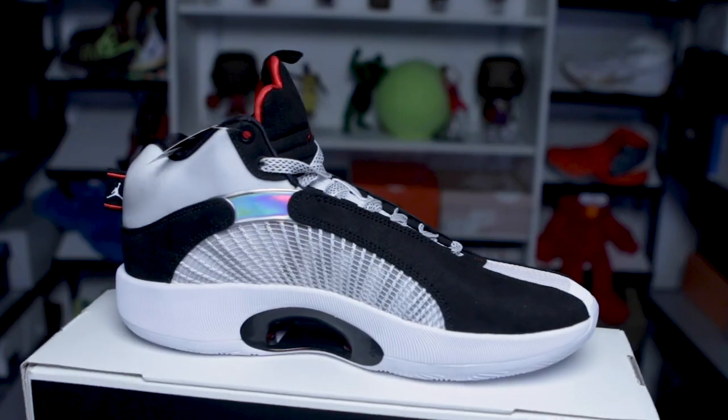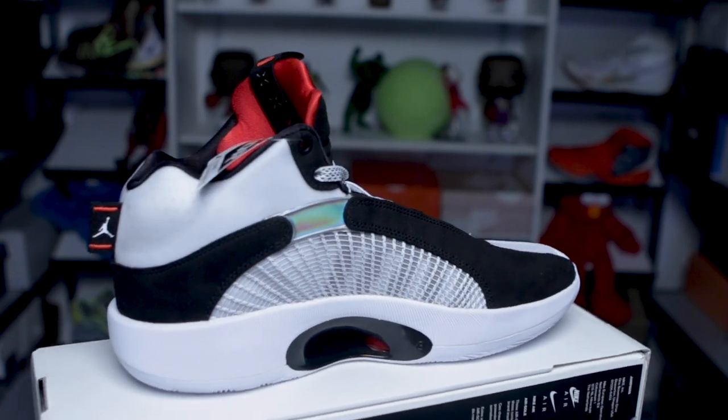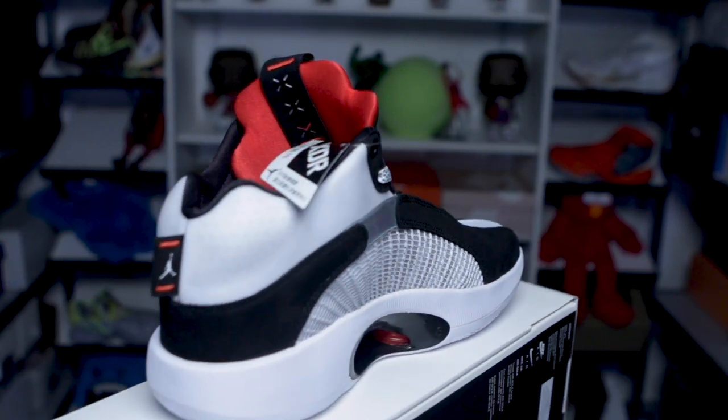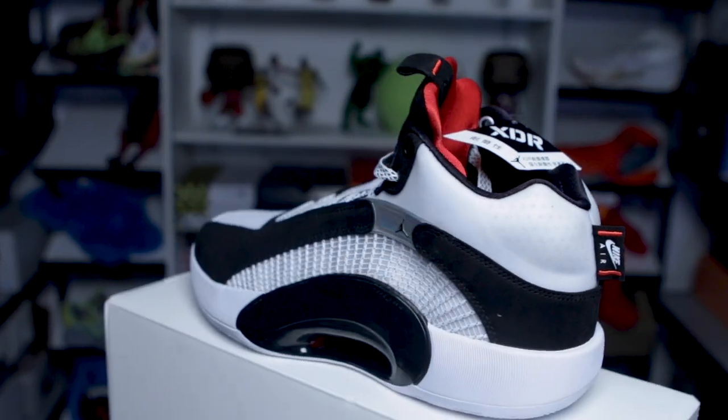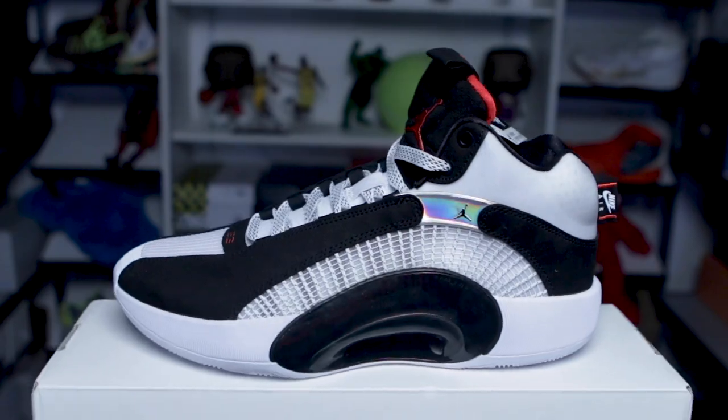As for the rest of the upper material, it's the same as the other colorways. It has this net-like or ripstop material that is quite nice. It looks very premium and very pleasant to the eyes. Can't wait to try out this Jordan 35 DNA colorway, especially the outsole, to see if there's a difference between the COG and the DNA. I'll give you an update as soon as I've played with these. Let me know what you think about the Jordan 35 DNA — do you like them? Do you prefer this colorway over the COG? Hit me in the comments below. This has been Margez once again.